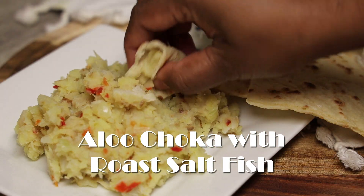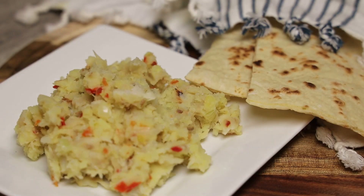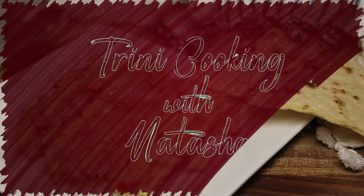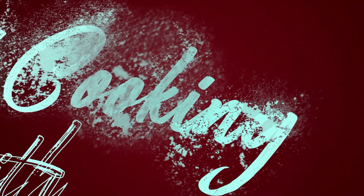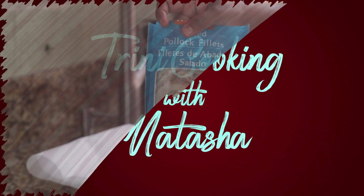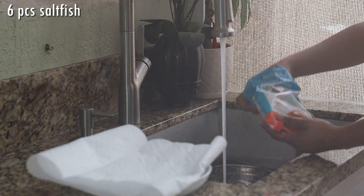Hi everyone, and welcome back. Today this one is a requested video — it's for aloo choker with roast sawfish. Sit back, let me show you all how easy this one is to make. I promise you are going to love it, because anything with sawfish is really delicious.